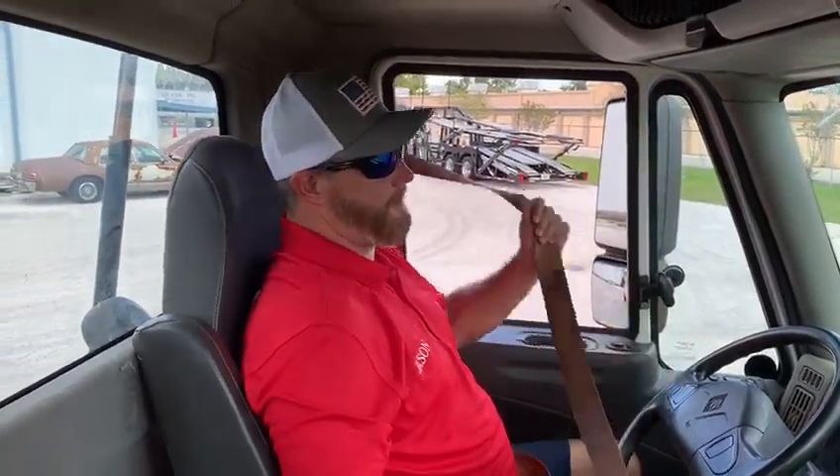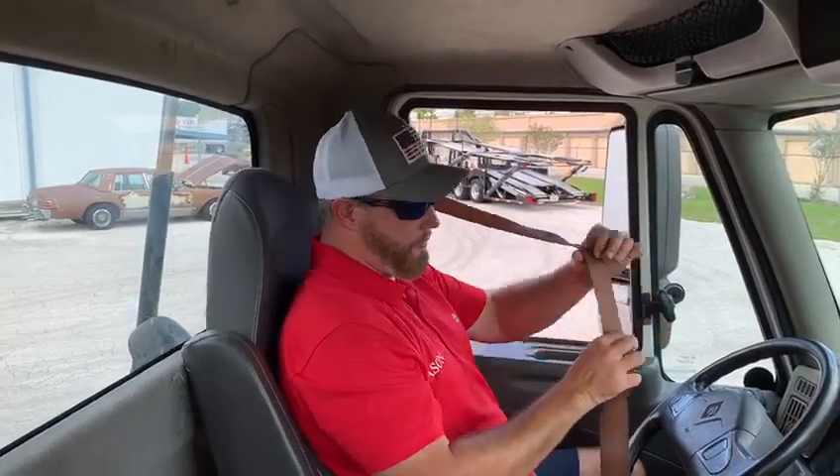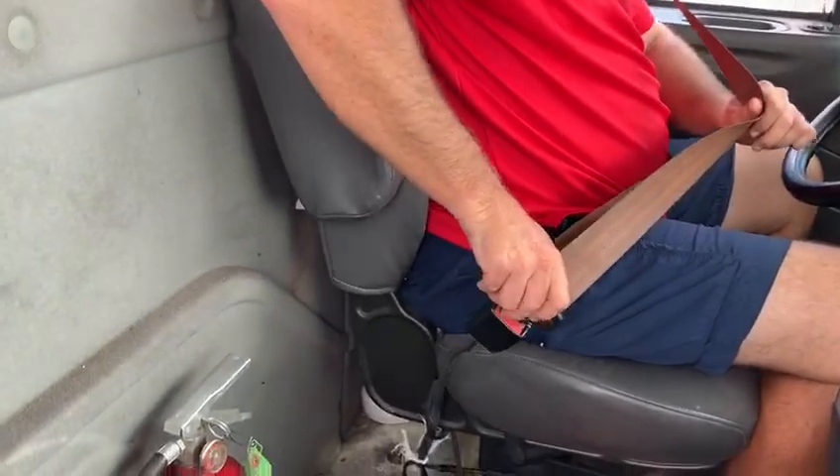I'm going to check my seat belt, make sure it's properly secured to the cab. There's no rips, cuts, tears, or damage, and it locks and unlocks properly.